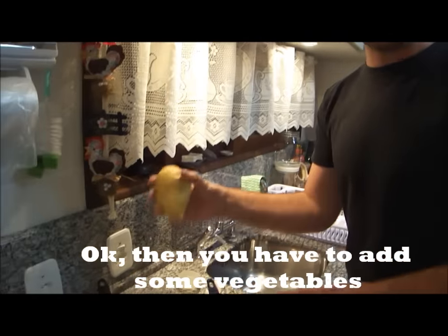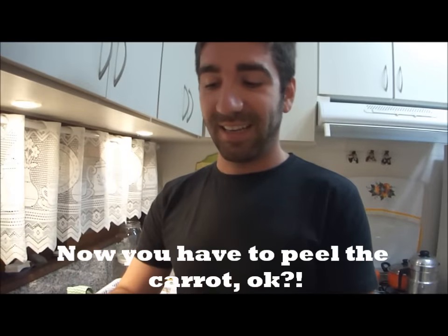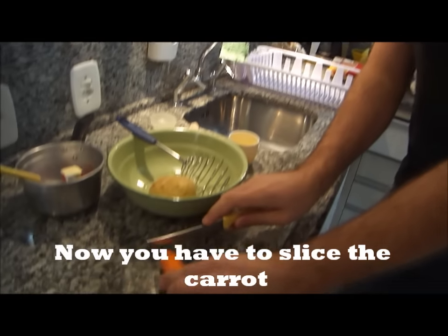Then you have to add some vegetables. Now you have to peel the carrots, and now you have to slice the carrots.